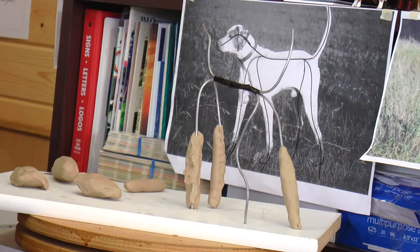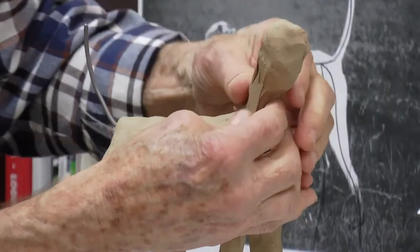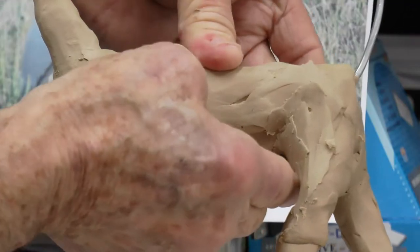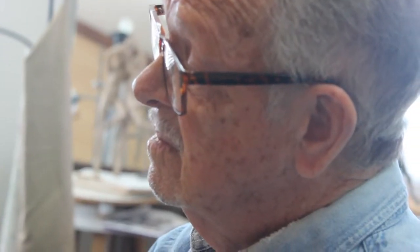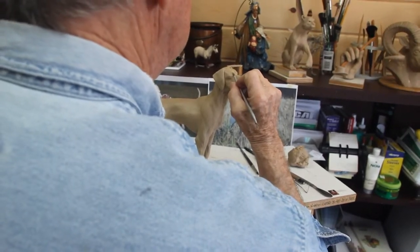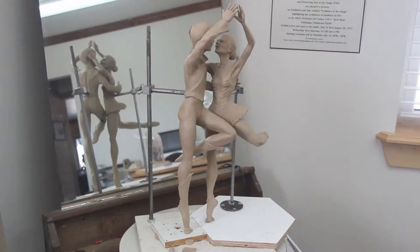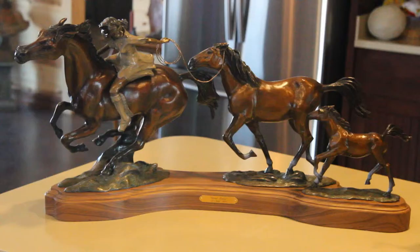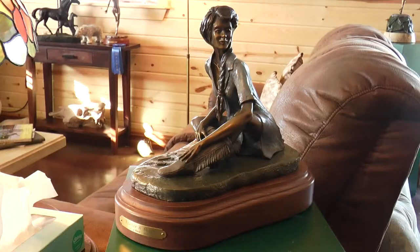Then from that, you make your aluminum wire armature and put your clay on it. Once that is done, my part is pretty much over. But during the process, it unfolds, and all of a sudden you turn it into a marketable piece of work — something you're really proud of. There are pieces I get much more involved with and excited about than others, simply because they're a little more challenging. That's the part I enjoy so much: the learning and the growth that can occur if you just really like what you're doing. Keep going.